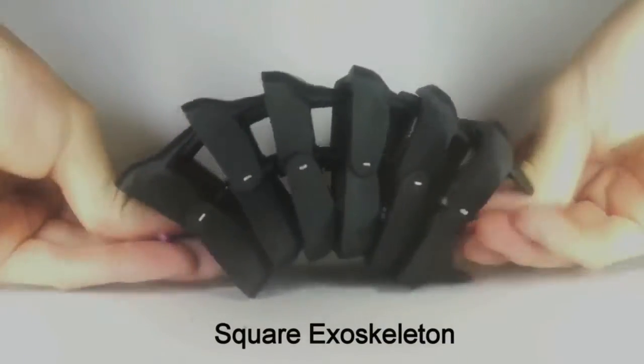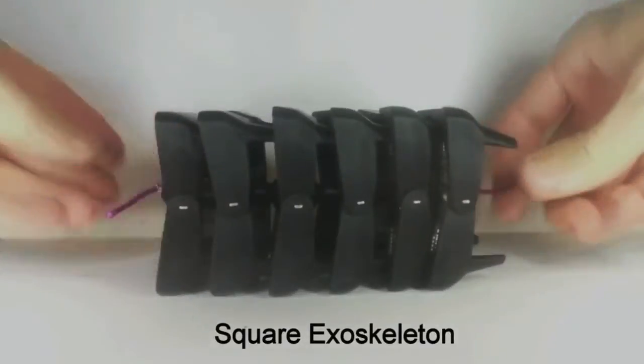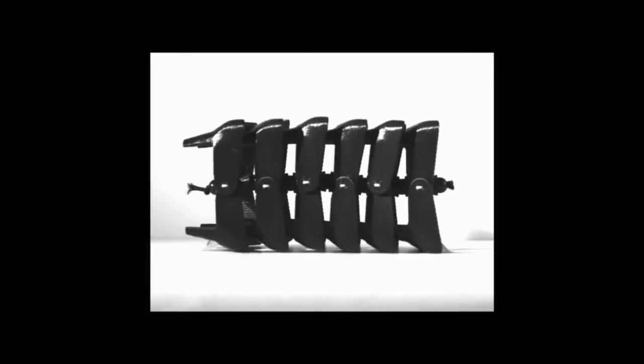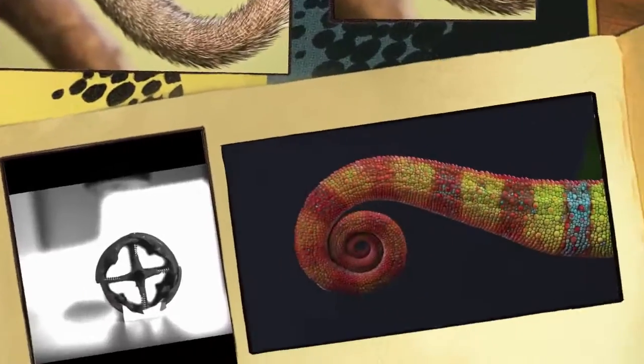By using a 3D printer to duplicate the tail and submitting it to crushing tests, an international team of researchers has now discovered that the squared sections also provide the seahorse with much better armour than a cylindrical tail.